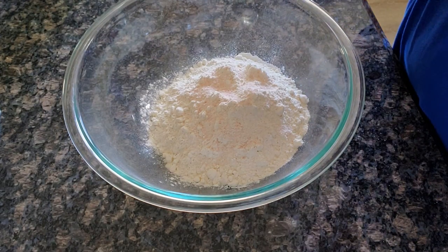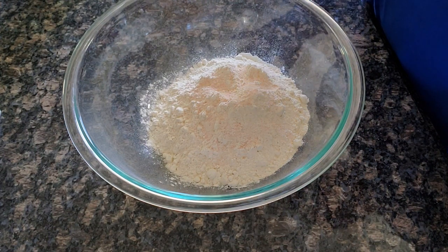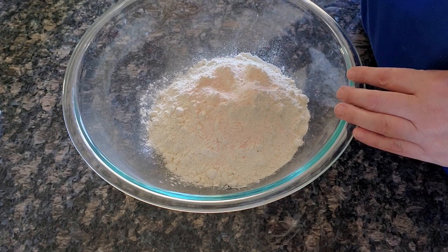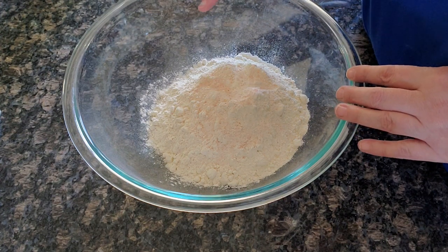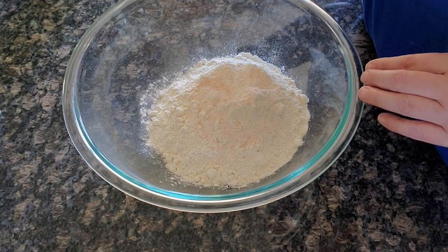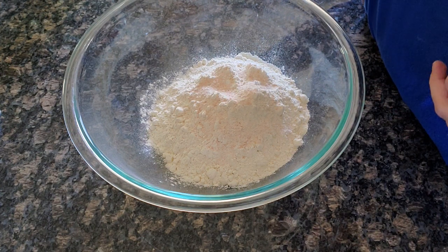Hello everyone, welcome back to Alicia's in the Kitchen. Today I'm going to be making a honey whole wheat sourdough bread for you. In my bowl I have 120 grams of whole wheat flour, 360 grams of bread flour, and 9 grams of sea salt — I use a Himalayan pink sea salt.